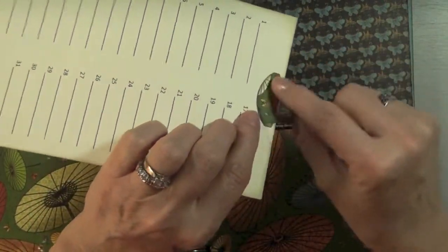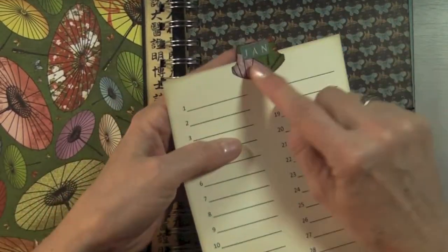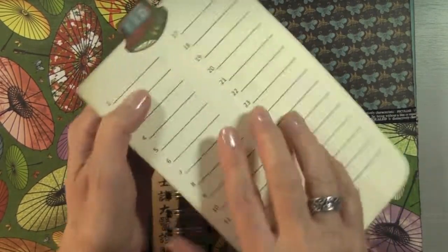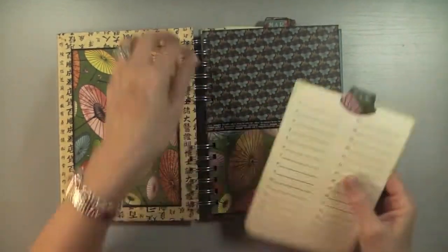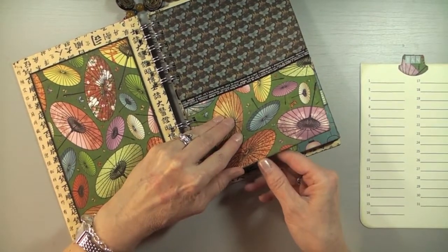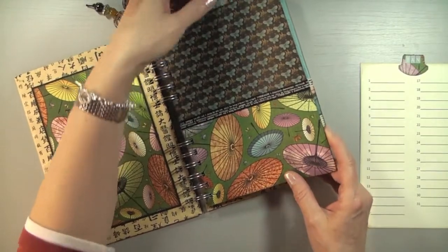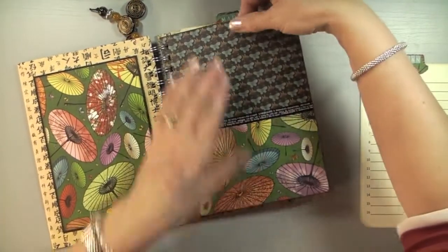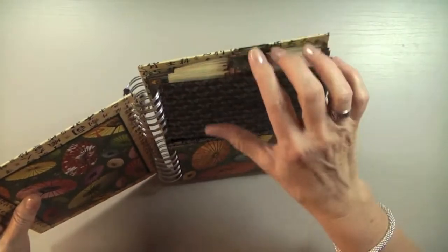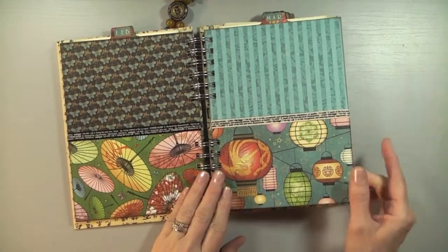So I went on my computer and printed the numbers 1 through 31 on cardstock. I took a round tab punch from Stampin' Up and punched out a tab for each of those sheets. On the front of each I added the month — January on one side and February on the other — so it's just one sheet for two months. I added a piece of sticky tape at the bottom so the pocket isn't bottomless and I can just slide a card in between.